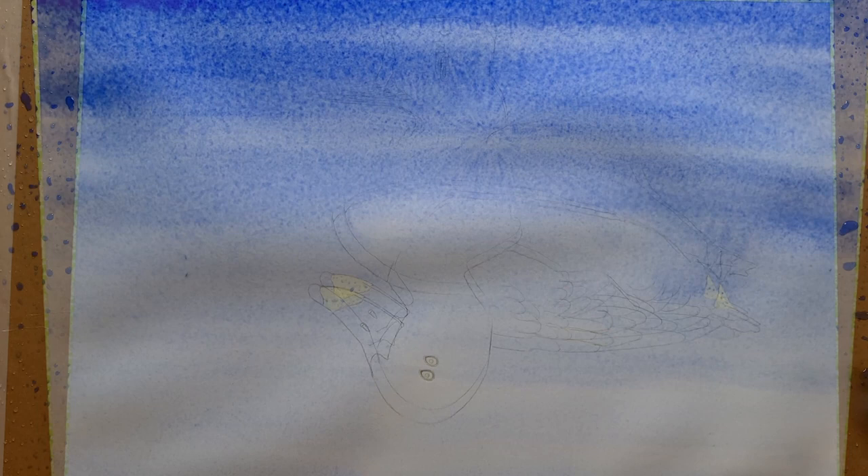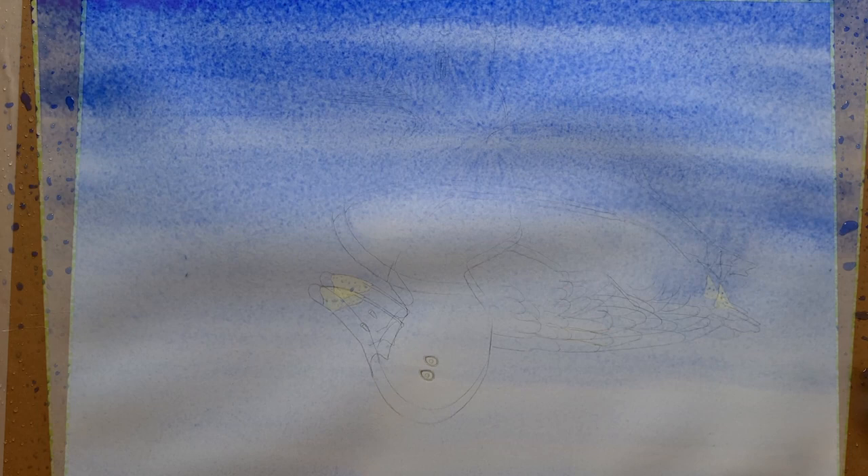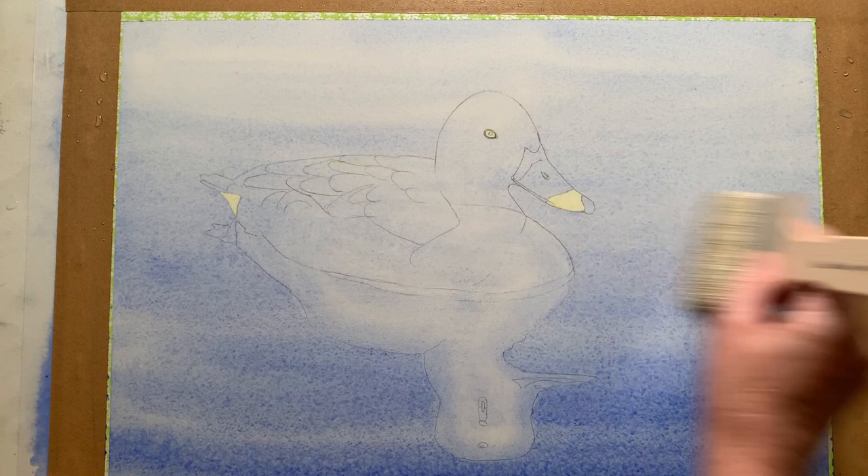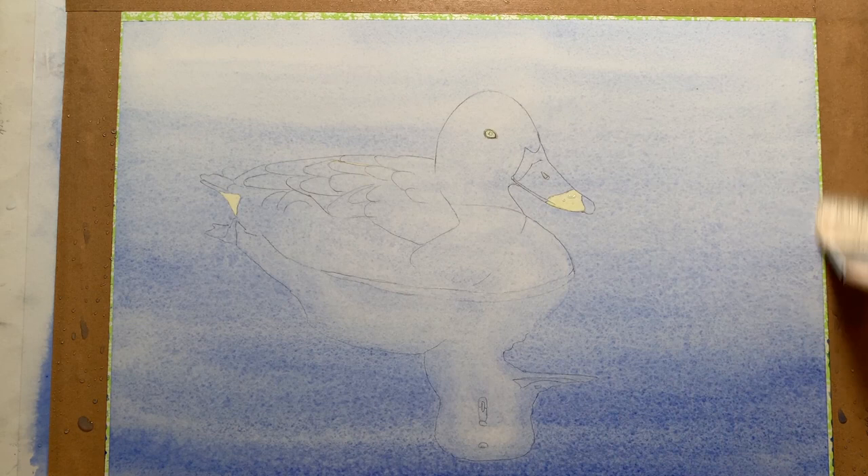I went back and put a bit more colour at the front of the painting, then I took the paint out of my brush and used it damp to take a bit of colour off the duck and the reflection. I wipe my brush on a cloth as I do it. Then I turned the painting back around the right way and waited until it had dried.